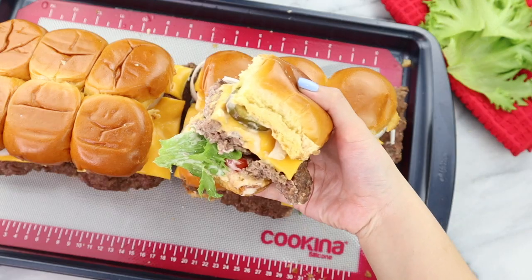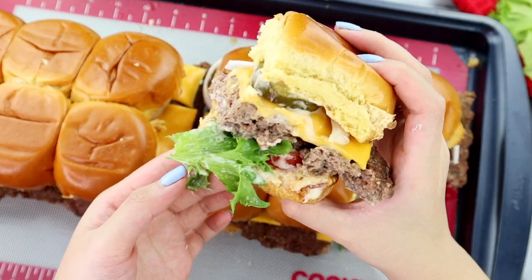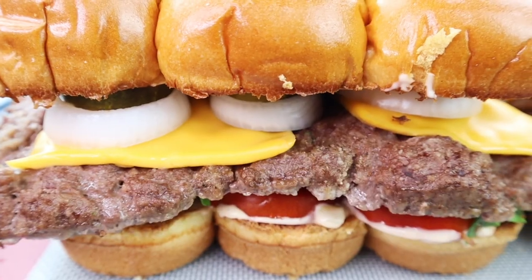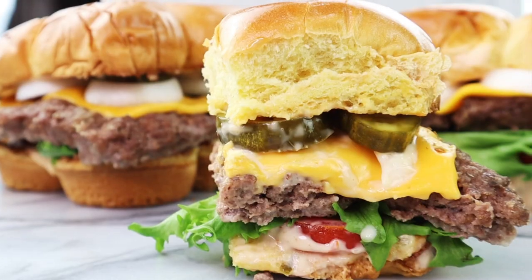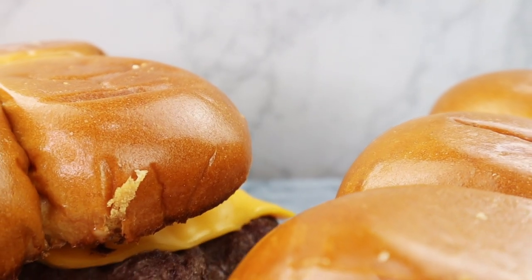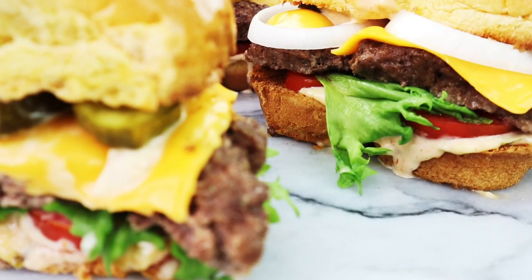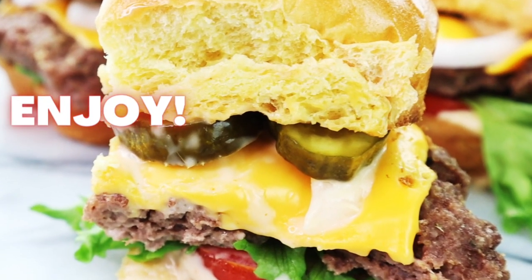And there you have it, ladies and gents — our beautiful and delicious In-N-Out inspired sliders, perfect for game day. Look at how delicious and juicy this looks. Those brioche buns take this to the next level. Pro tip: want to make your sliders animal style? Slap on a little bit of extra sauce and top with grilled onions, and there you will have it — animal style In-N-Out inspired sliders. These sliders are so juicy and flavorful and taste so similar to In-N-Out burgers. 10 out of 10, I recommend making these for game day.